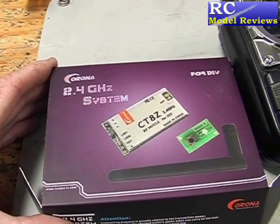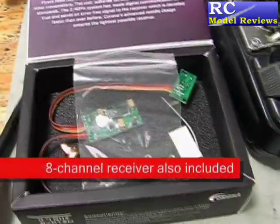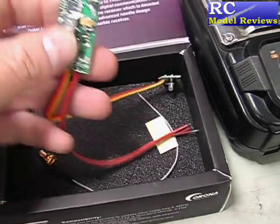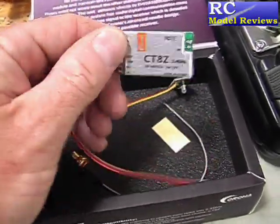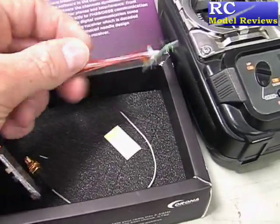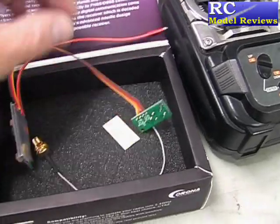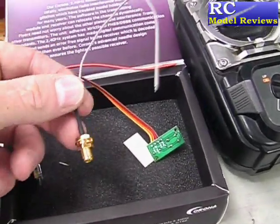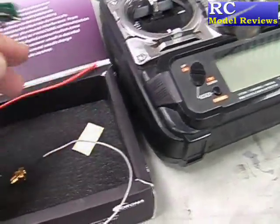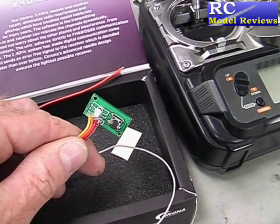For a start we have the module here. When we look inside there's a number of things: there's a little antenna for the transmitter, there's a bag full of nuts and bolts, and here's the core of the thing. It's a circuit board that goes inside the transmitter and using these wires connects up to the logic board inside — usually via the trainer port — and an antenna lead which allows you to mount the antenna on the outside of the radio. There's also a little circuit board that has the bind button and the LED that shows you what mode you're in.